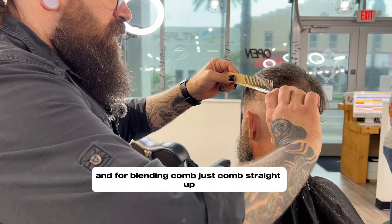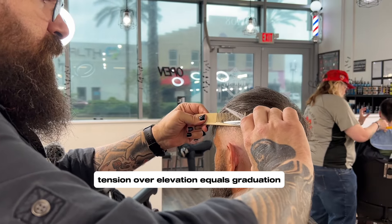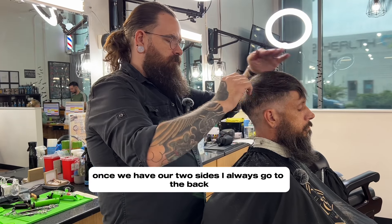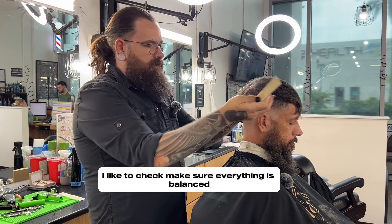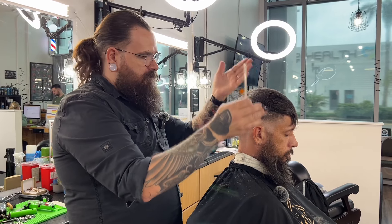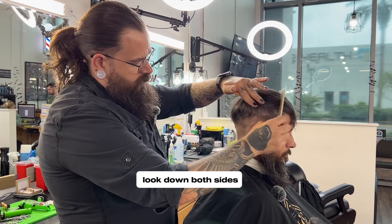For blending, just comb straight up — tension over elevation equals graduation. Let's do both sides. I always go to the back of the head, drop it just a bit, and I like to check to make sure everything is balanced. Then I can make any adjustments if necessary — if something doesn't look right, you can kind of look down both sides.